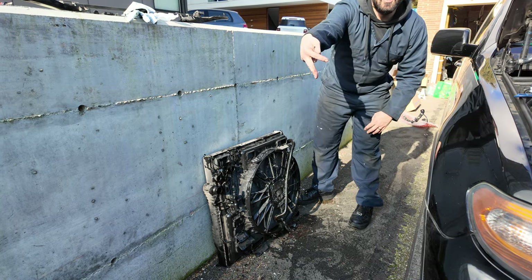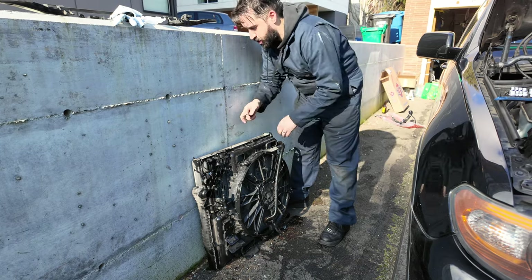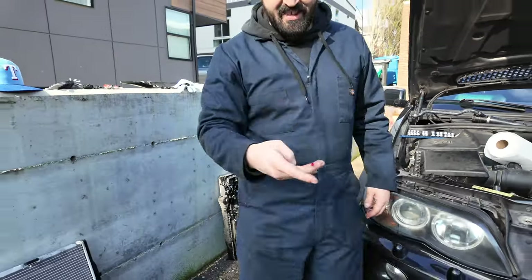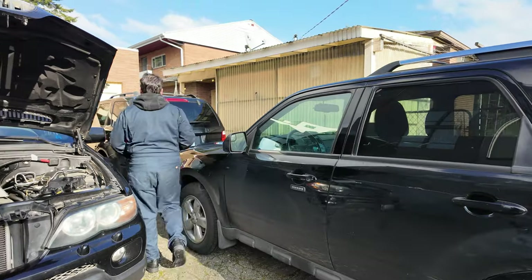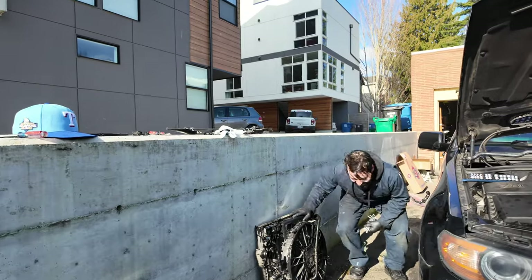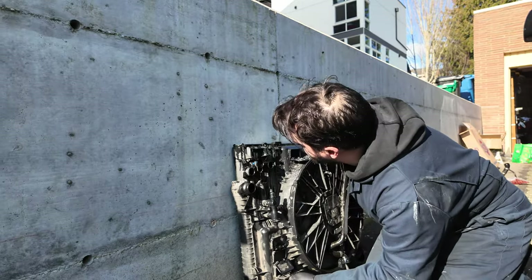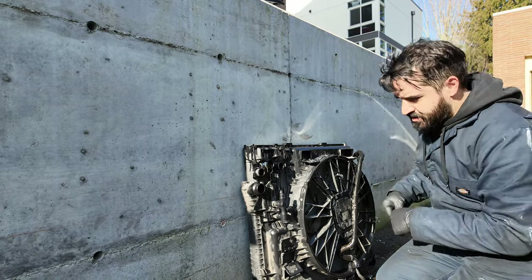Oh no, got some blood. I'll come wash my finger. No blood - we don't do blood on this channel. No cursing, no blood. You could blur it - that's what I'm gonna do. Alex has repaired his hand. Now we're gonna get this fan shroud off.